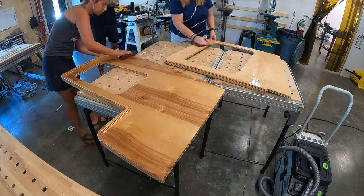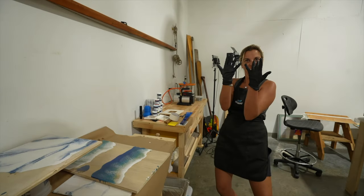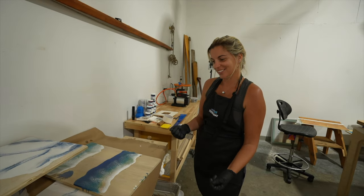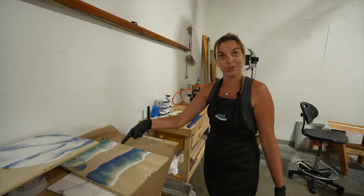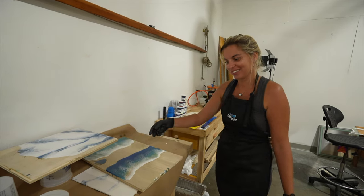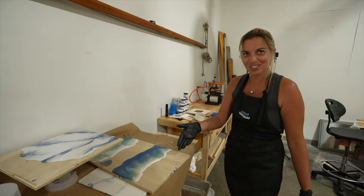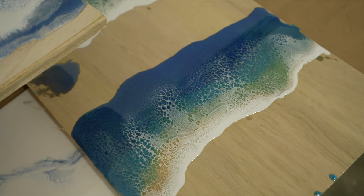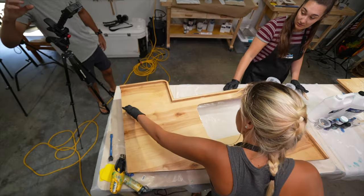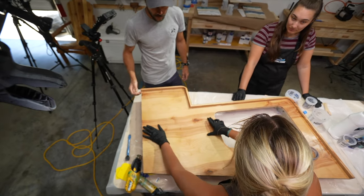First things first, we sand our countertops so that the epoxy we apply today has something to bond to. After that's done I practice one more time before getting ready for the real thing. I made a decision to go with an extra blue that we didn't have yesterday. So now we've got a darker blue, then it transitions into the lighter blue, then the green — it's just getting more complicated but the end result is pretty nice. Once we have wiped down the countertops it's time to take one last look and get mixing our epoxy and colors.